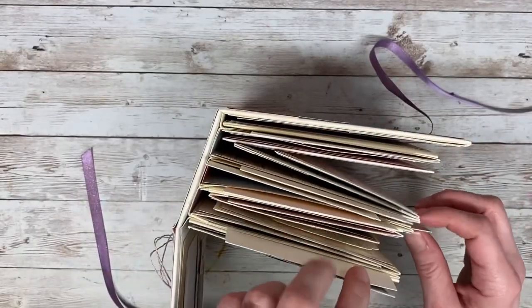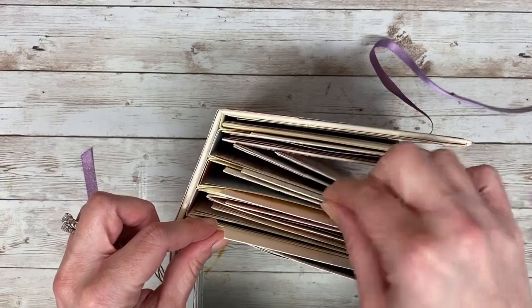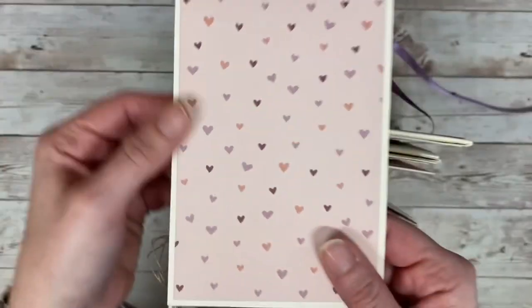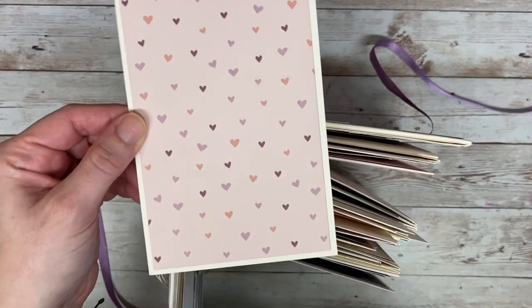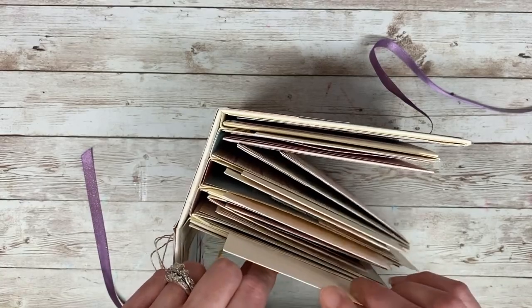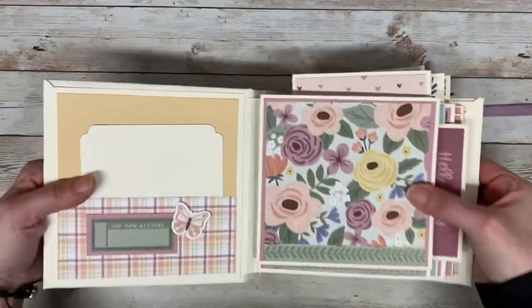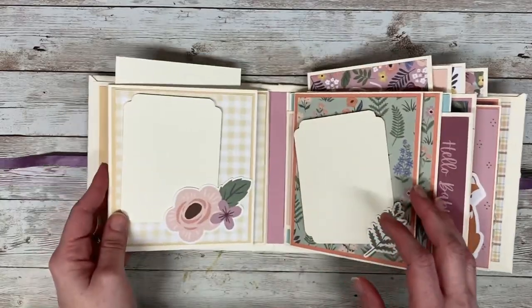Each of the four main sections has a little hidden pocket. Each of them has a card — I left all of them blank on one side, and on the other side I used one of the Picture My Life cards mounted to 110-pound cardstock. They fit right in the top, and that can be a spot for journaling or extra photos.